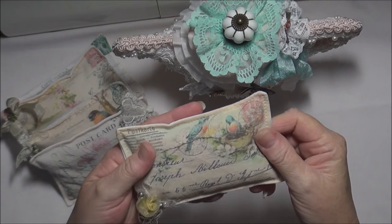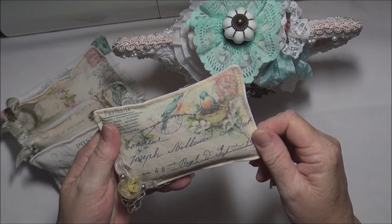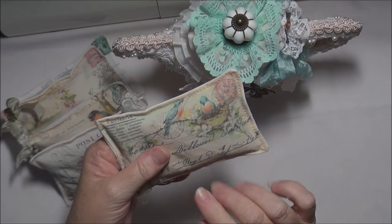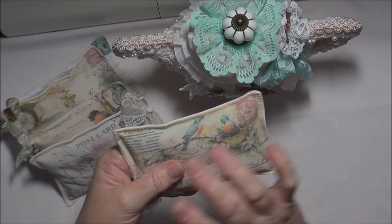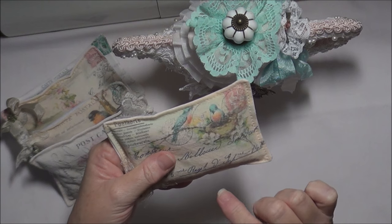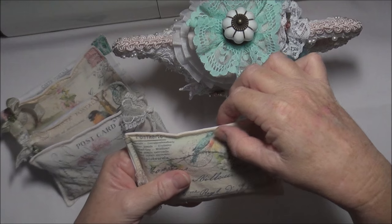These are all sewn - I have machine sewing and I've done French seams around the edge. For those that don't sew, French seaming is where you sew it inside out, then you turn it the right way around and then you do a line of stitching over the top so that the edges are enclosed inside.